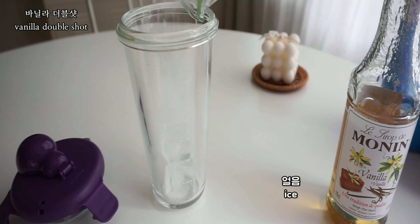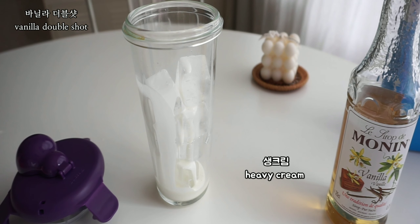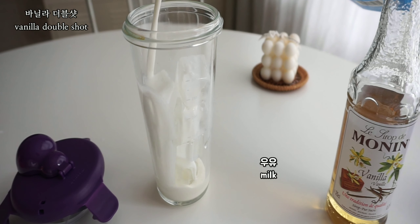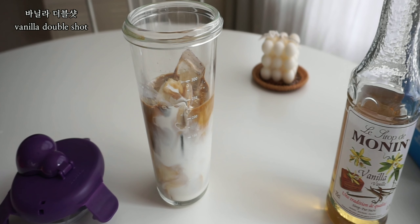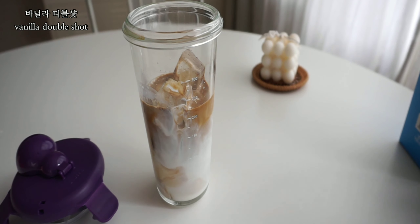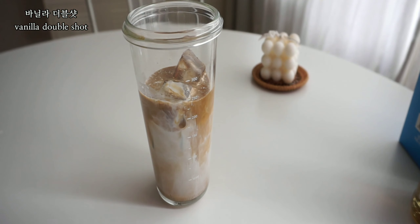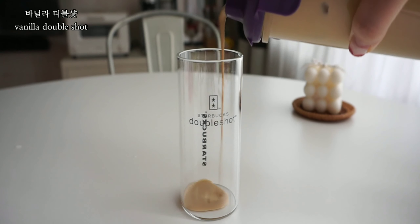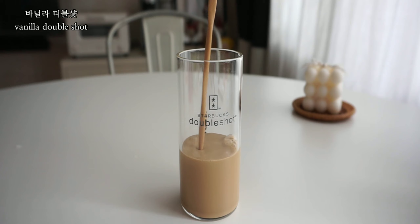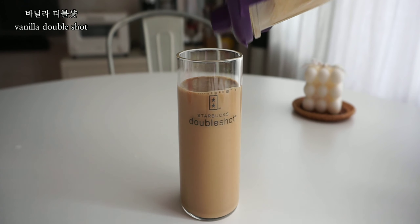Protein, 150g of sugar. It's raw. You can mix in the sauce, the sticky parts, and the ingredients. Let's get started.